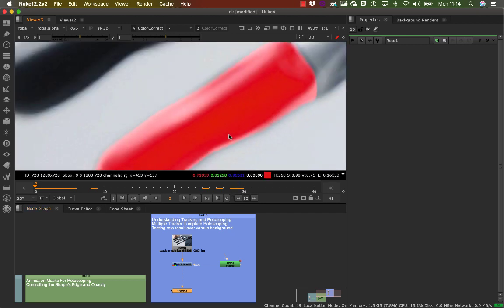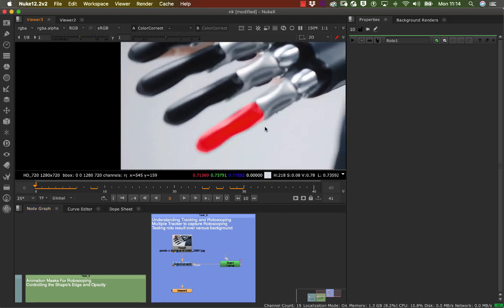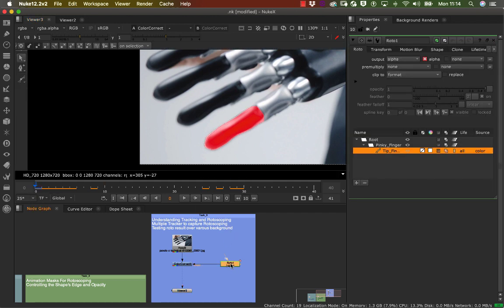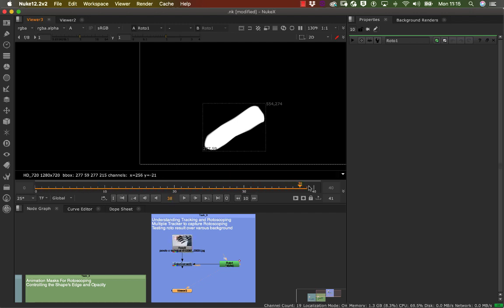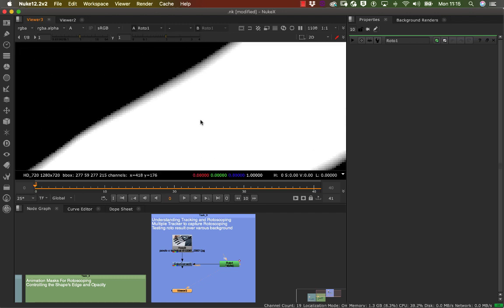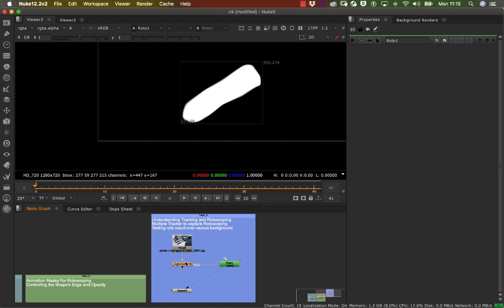Now let's view this in our alpha channel. Click on your roto node and press one — at the moment there's nothing there. Press A for alpha and you can see your actual alpha. It's not moving because we haven't animated our alpha channel yet. If I zoom in you can see some feathering happening, which is good.